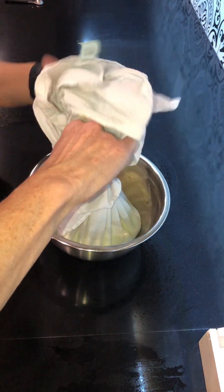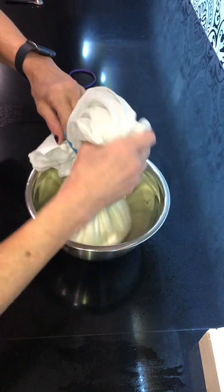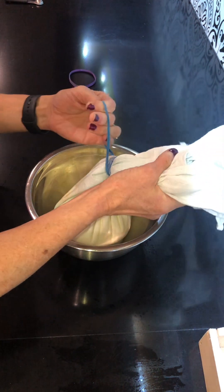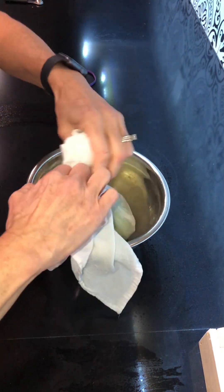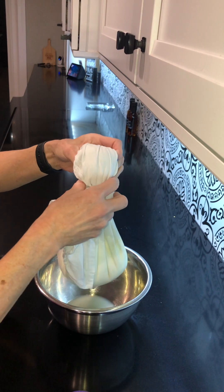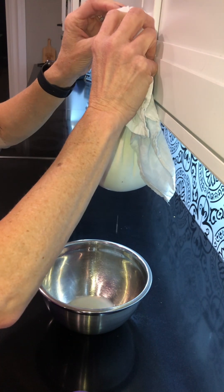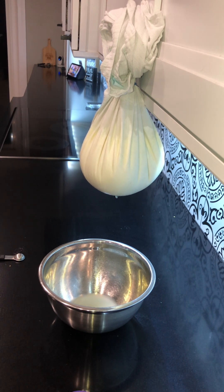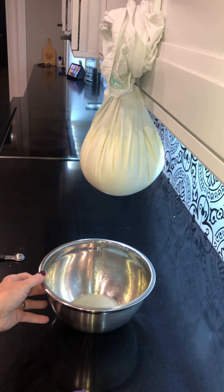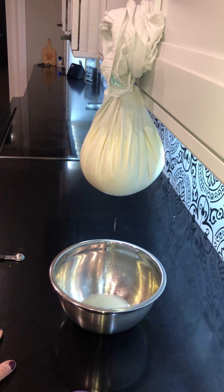This kefir has been on the counter for two days, so it has cultured with the grains for two days already. Now we're going to let it culture another overnight — at least a few more hours. Use a rubber band to close it off: make your last loop but don't pull it through. If you have a knob on your cabinet, it works perfectly. It's going to sit like that overnight — up to 24 more hours. What's dripping out is the whey, so we'll be left with the culture inside.